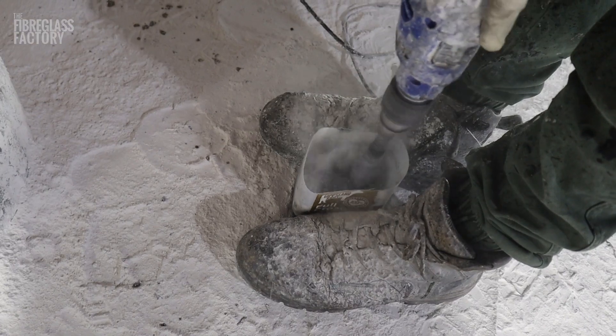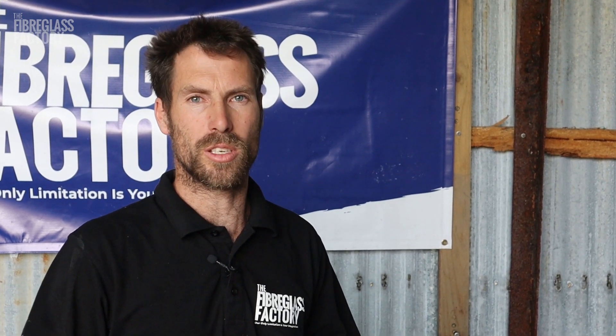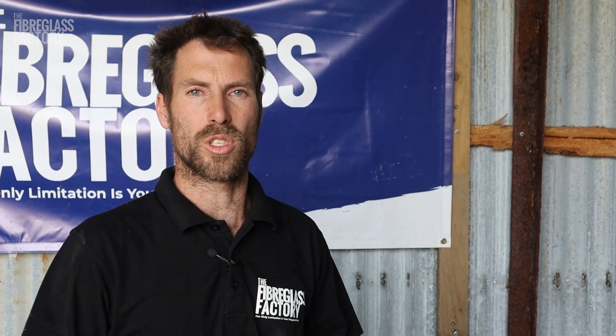We mix it up with a drill and you've got to play with the consistency. It should be about peanut butter consistency. If it's a bit too runny we'll put a bit more talcum powder in it. If it's a bit too stiff then we'll put some more resin in it.